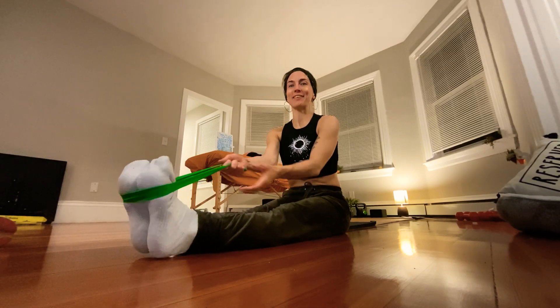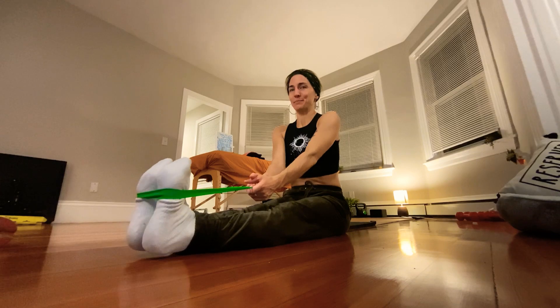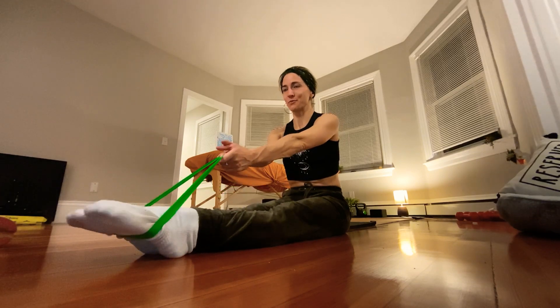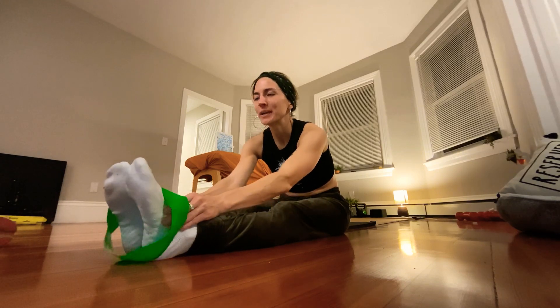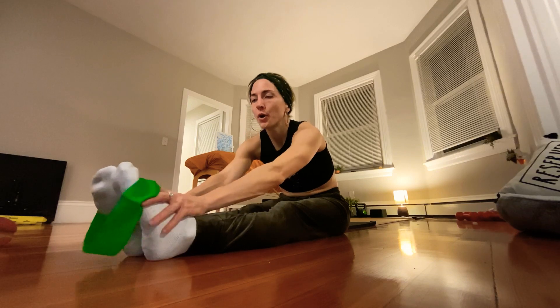Sorry if you hear my feet cracking — that's the aftermath of dancing your whole life. I've been told it's not normal, but we're building strength. It's just a lot of overuse of the feet correctly or incorrectly, and we're getting there.